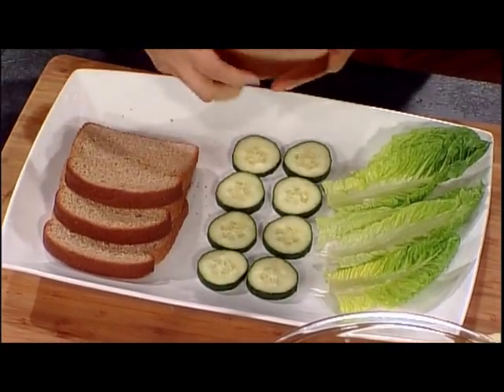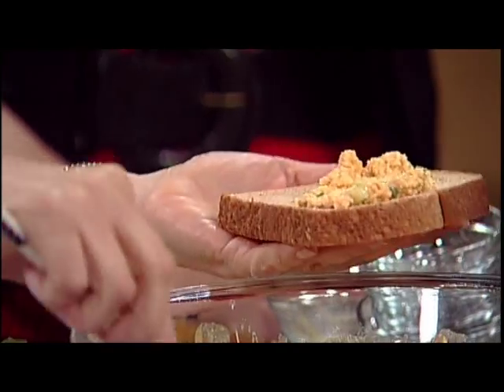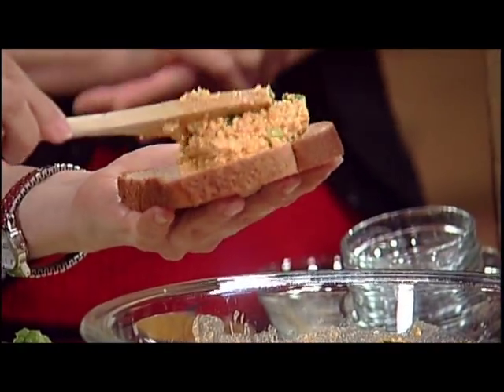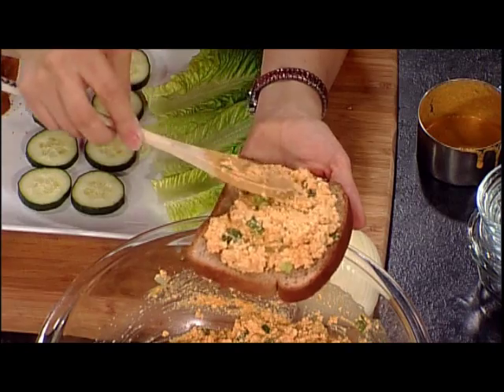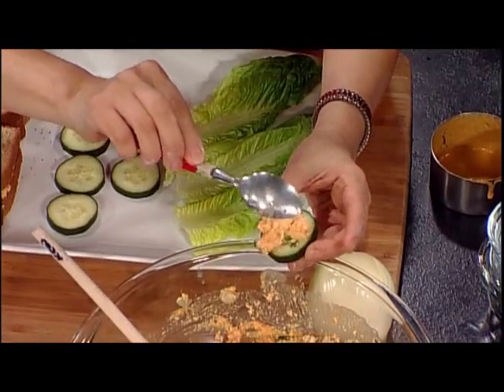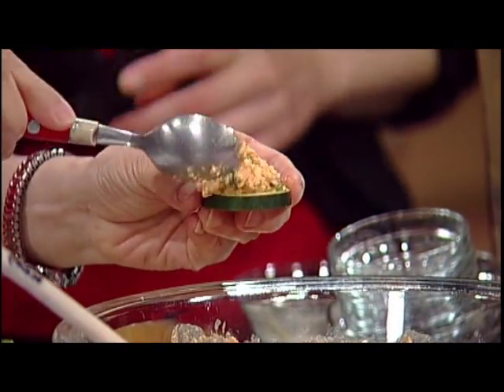Now I'll give you an idea of what you can do with this. You can make a sandwich — just put some filling on top of the bread. You can make a big sandwich or cut it in fours. Also, this is sliced cucumber and you can just put the salad on top. This will make a wonderful finger food or appetizer. You can even put it on crackers — crackers would be wonderful.